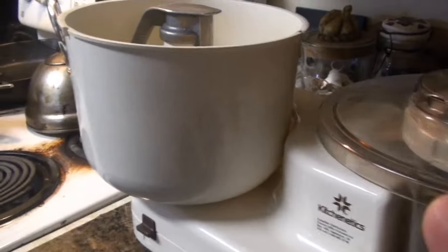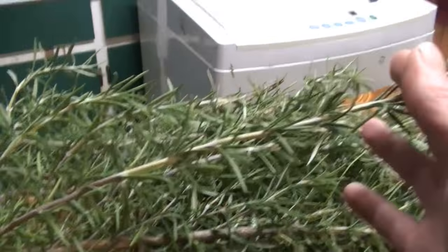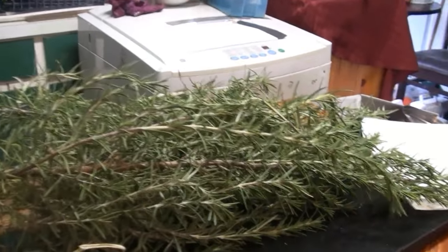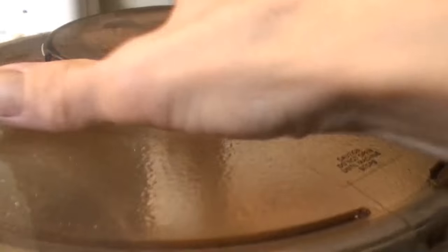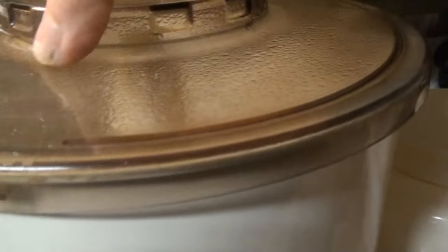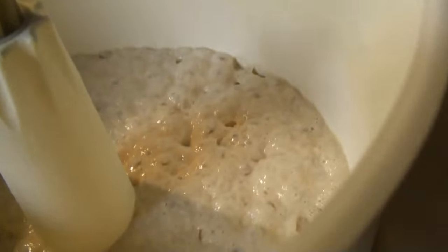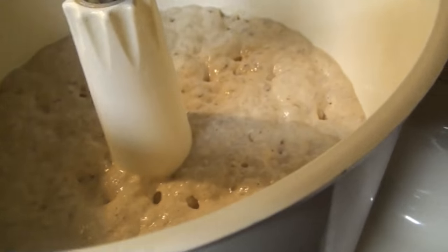I cut my rosemary down because it's getting cold, so I'm going to dehydrate it - probably just put it in a dehydrator, it's easier. We're starting the bread now. You can see it's all foamy - that yeast! It smells like yeast. It's very old so I put an extra half tablespoon in - three tablespoons instead of two and a half - but as you can see it works perfectly fine.